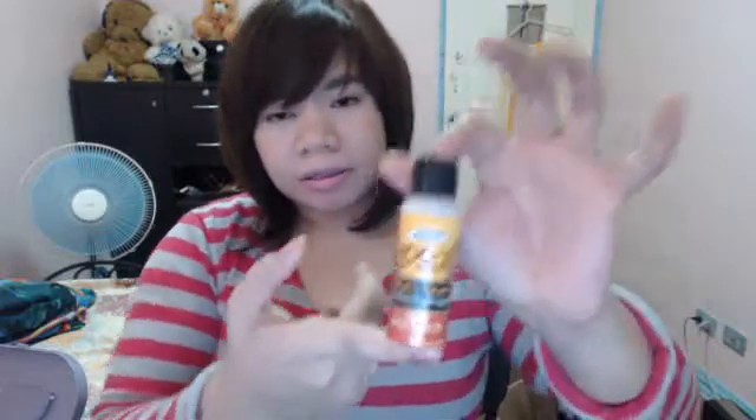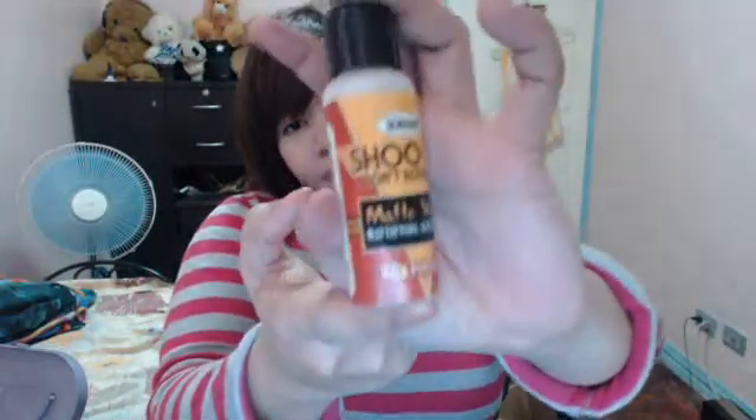It smells good. The sales lady said that this is one of their best products. As per my research on this product, it really works well for oily skin and will really mattify your skin. So I'm going to go ahead and give it a try.